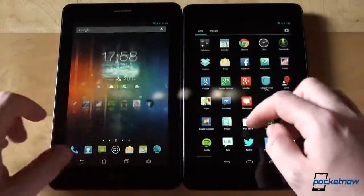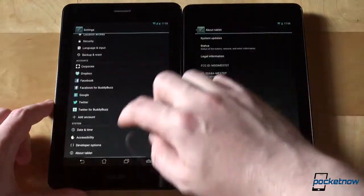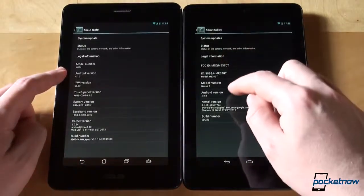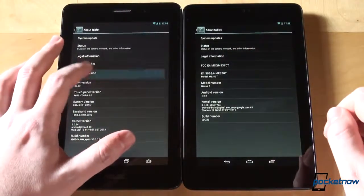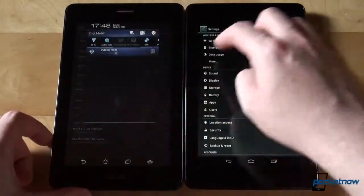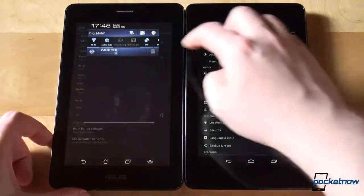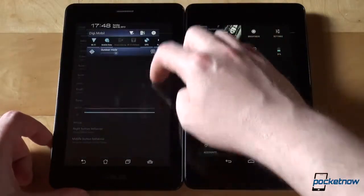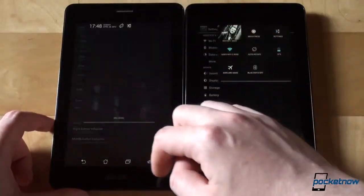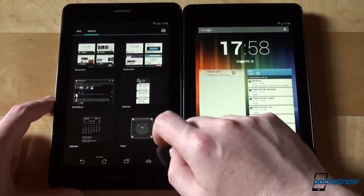In terms of software and user experience, the Nexus 7 will appeal to those who like a stock, vanilla Android experience. There's also something else tipping the scales in the Nexus 7's favor: it runs the latest Android version, namely 4.2.2. The PhonePad is powered by Android 4.1.2, and Asus has made some customizations to it — some lighter, some heavier — like the notification tray and custom keyboard, both of which can be disabled for a more stock experience. Asus has also added additional widgets to the PhonePad, some of which are useful, some of which you'll probably never use. More on those in our upcoming full review of the Asus PhonePad.